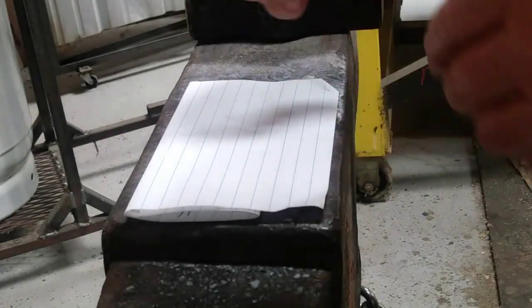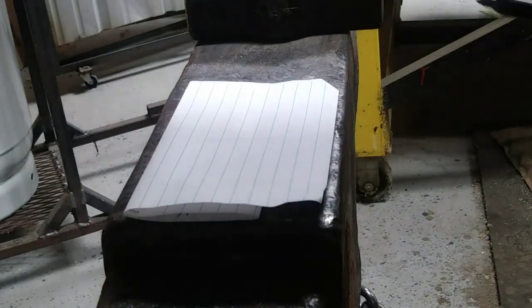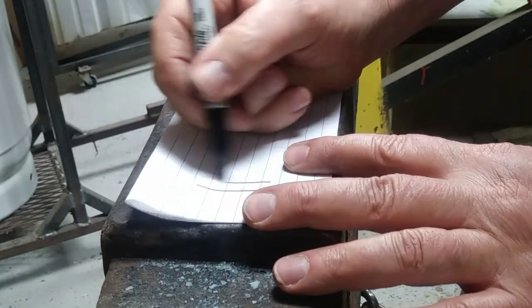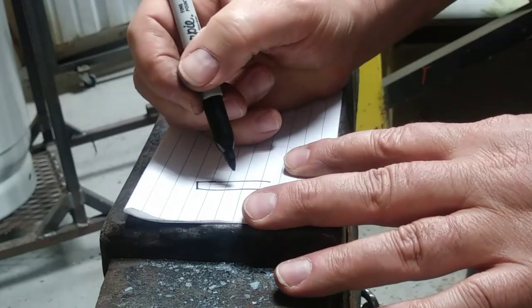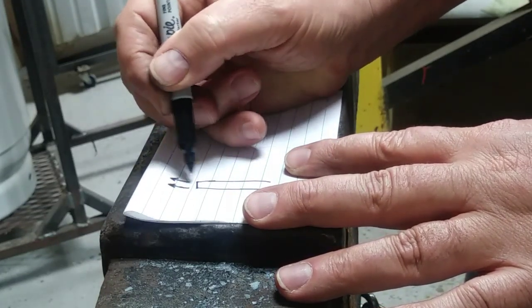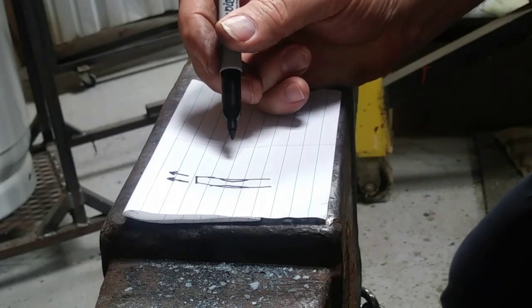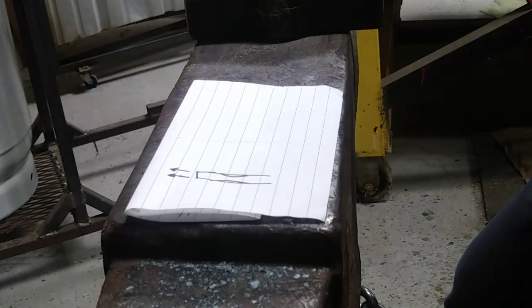Alright, Tuesday's tip — we're going to talk about drawing out. What that means is if you have a piece of metal and you draw it out, you're going to make it longer. You'll lose a little bit of space on the side.